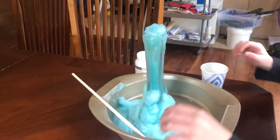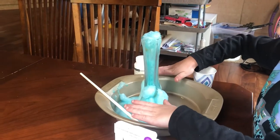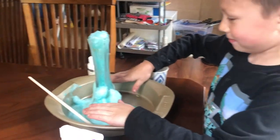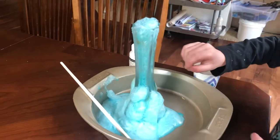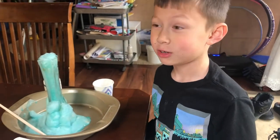It might fill up to here and cover the vase. You never, ever, ever want to make devil's toothpaste.